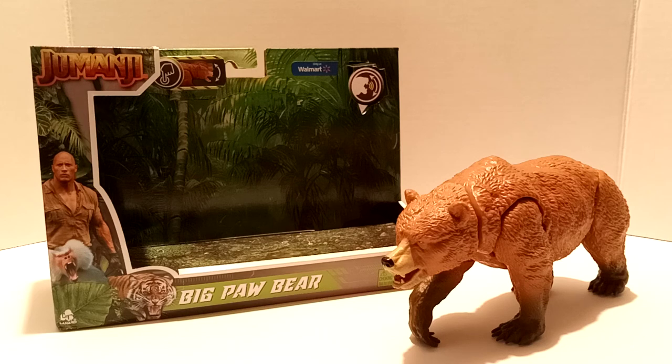I hope you enjoyed this video as much as I enjoyed filming it. Comment down below what you think of this Big Paw Bear and whether you have it in your collection or are looking to collect the Jumanji line. Don't forget — buy what you love and not what you like, because if you buy what you like you will always end up getting rid of it. I'll catch y'all later.